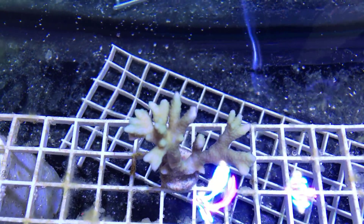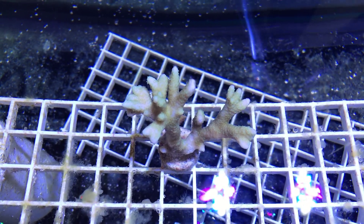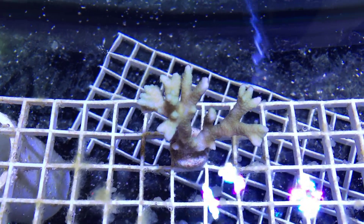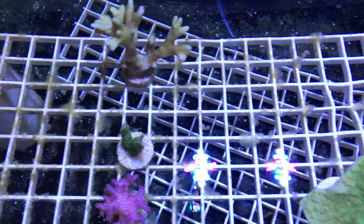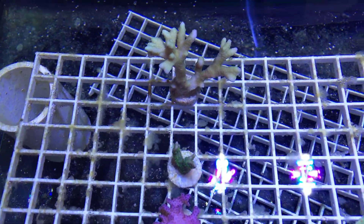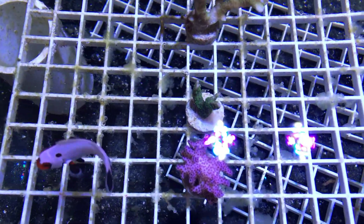This digitata had Montipora eating nudibranch, so it was something I had from a frag for a while back. I thought I cleared it up but apparently it's still a battle I was fighting in the frag tank. I'm not going to move these into my main display because they may still have eggs on them, and I don't want to cause havoc in my main display with Monti eating nudibranch.